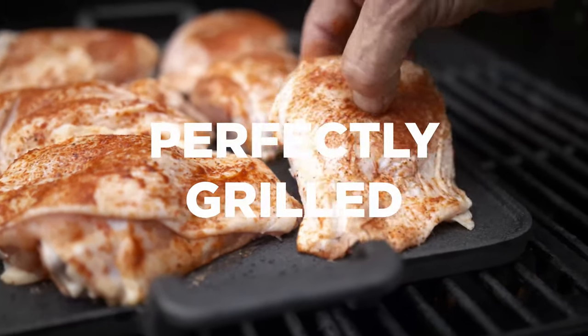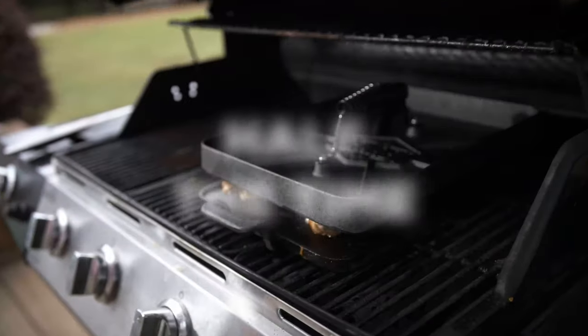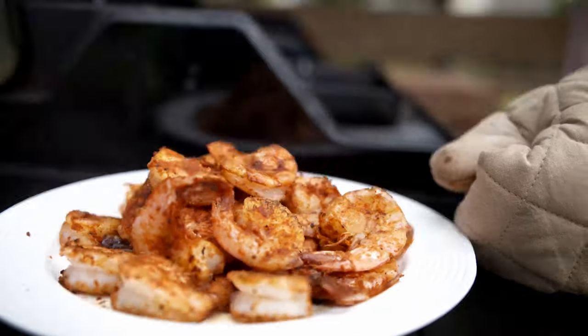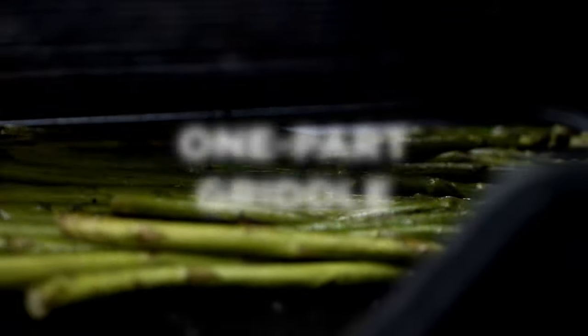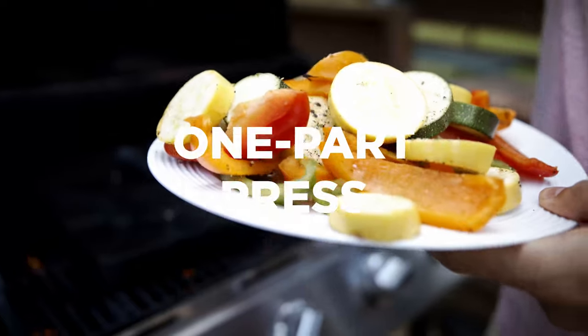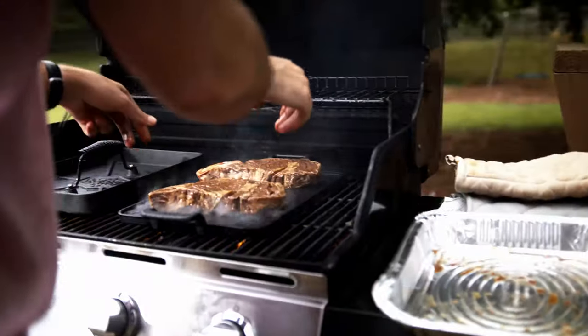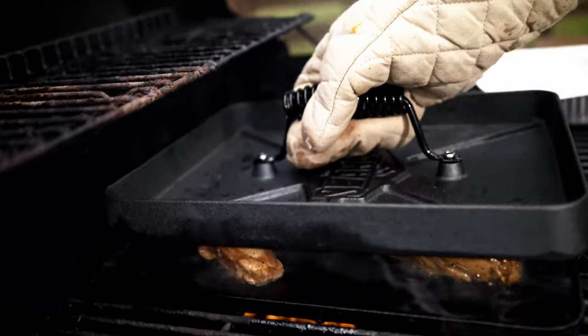C-R-B-Q is perfectly grilled food in half the time but with double the flavor. I'm talking about chicken, pork, fish, beef, veggies. It's one part griddle and one part press. You slide it into your grill or oven and preserve all that delicious flavor and moisture every single time.